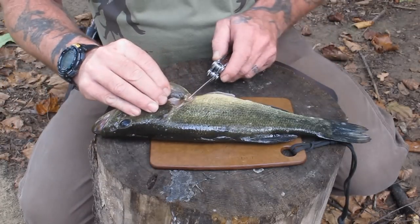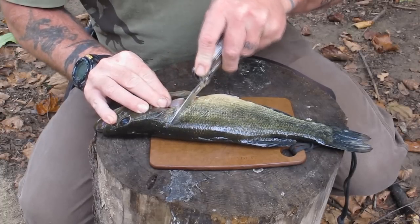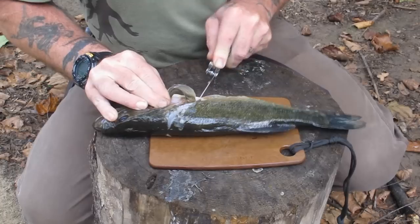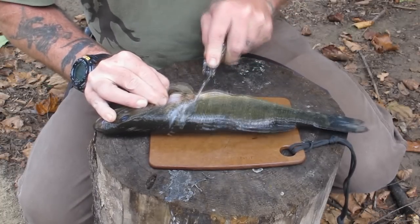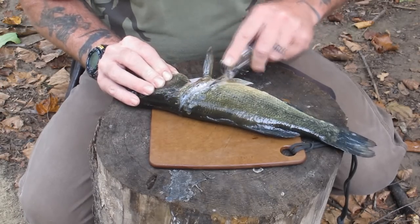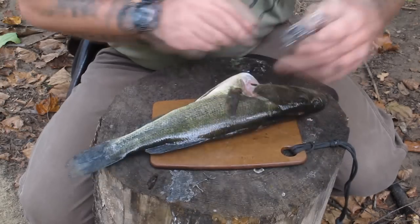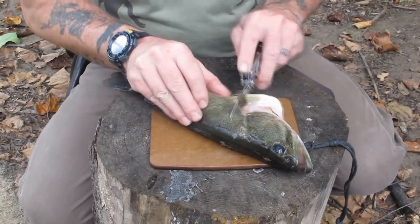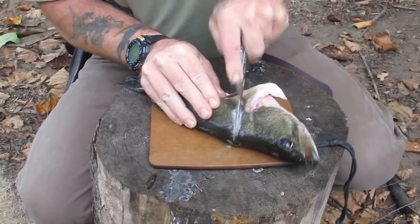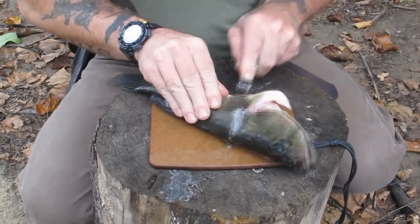We've already gutted him in the last video. We're going to get right behind this pectoral fin and make an angular cut through the scales into the meat, going right down to the bone on this fish. Once I feel that bone I'm going to stop. Then I'll do the same thing on the other side — turn him over, get behind that fin and make another angular cut to the bone right there and then down and around that fin. Just like that.